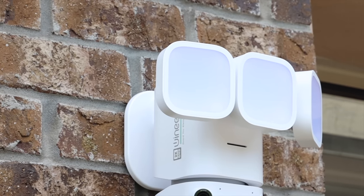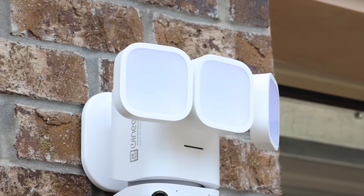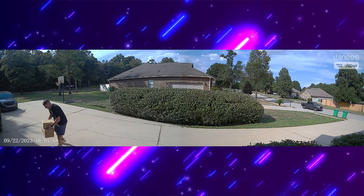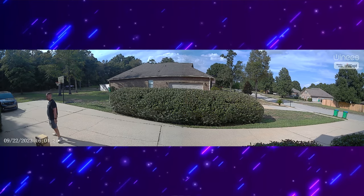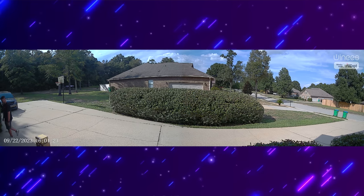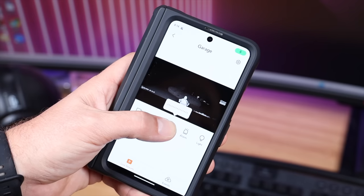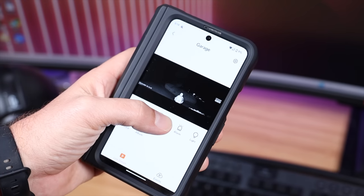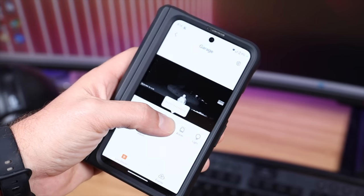Speaking of packages, the F2 Pro has really great two-way communication. If a FedEx or UPS delivery person arrives, you can pull up the notification and have a conversation with them, letting them know to leave the package. The camera also features a very powerful security siren that reaches 110 decibels — not only will an intruder know you're watching, but your neighbors will know there's an intruder on your property.